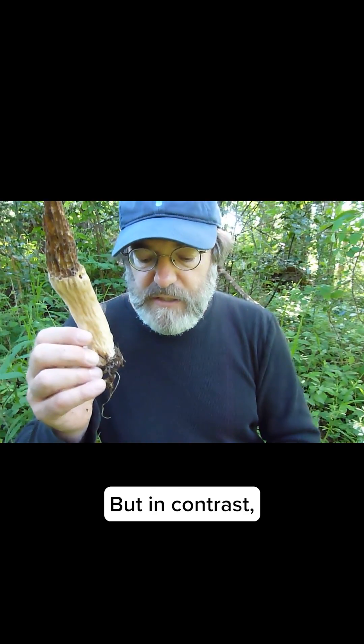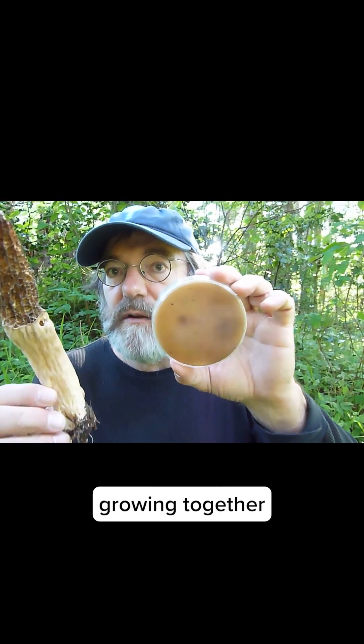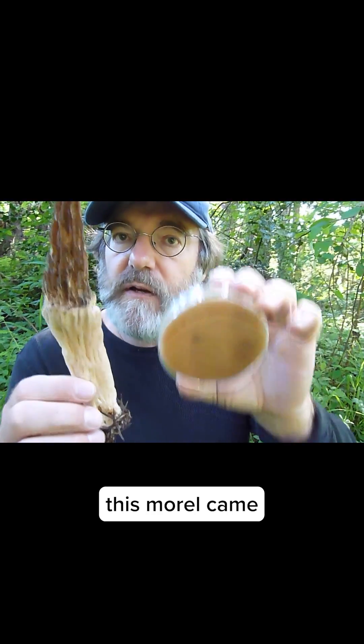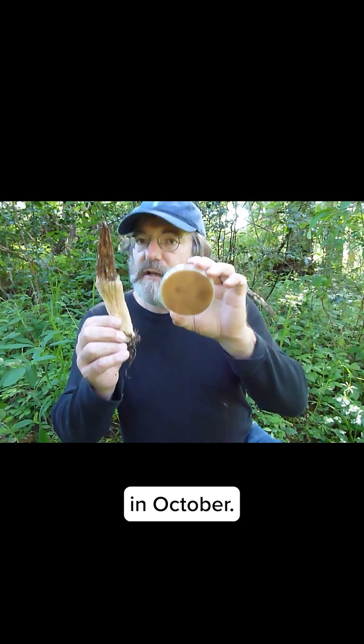But in contrast, the fact that we have this one growing together seamlessly shows that the two strains are indeed the same, which means this morel came from the spawn that we planted in October.